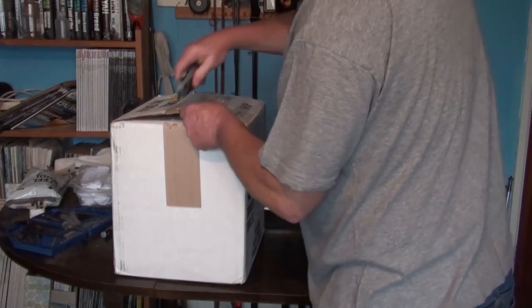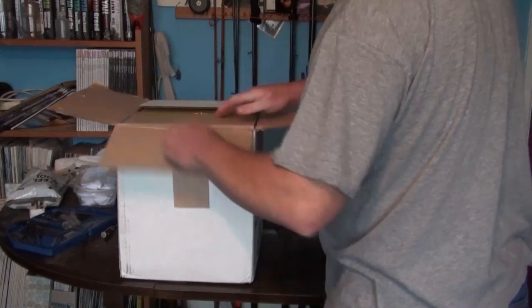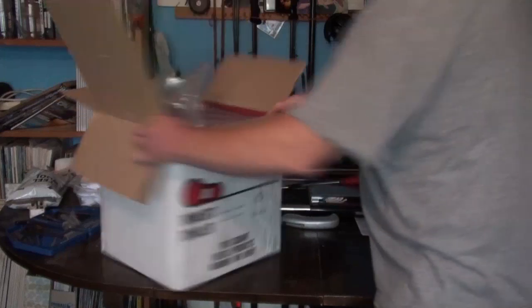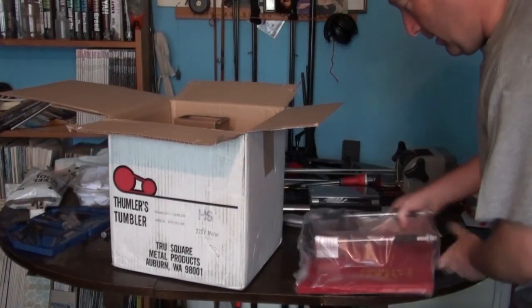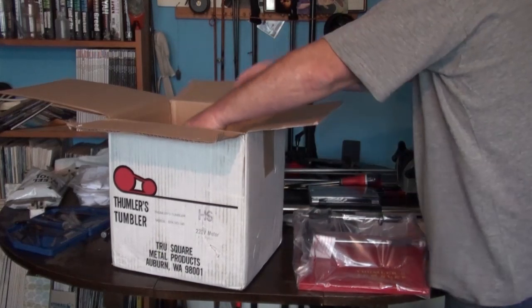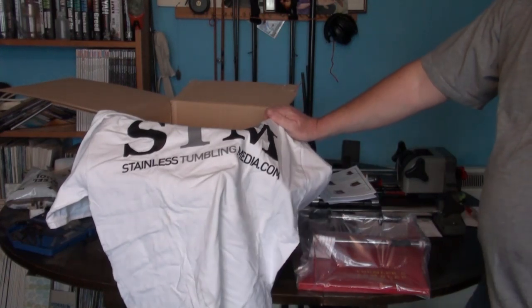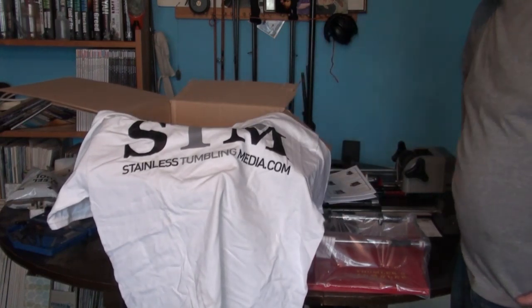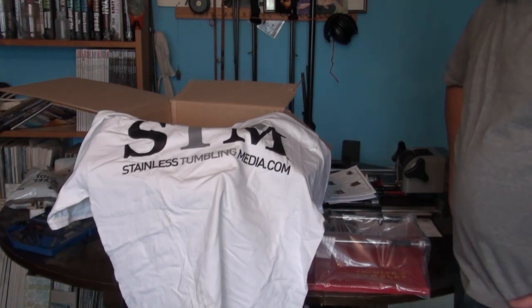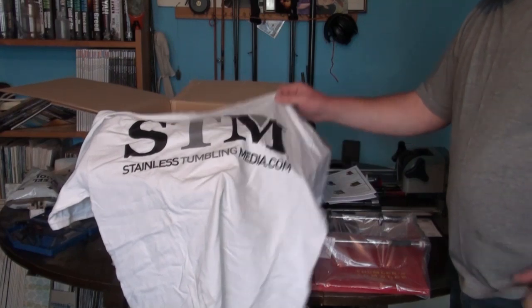Not bad delivery — I ordered this online about last Wednesday and it's now Thursday, so it's come from the States into the UK in just a little over a week. I've had a lot of emails from them and they've been absolutely a delight to deal with. I knew the situation about the media separator being out of stock; they've emailed me twice to give me a confirmed delivery date and told me more or less which day I was going to receive this. The service from them is unbelievable.